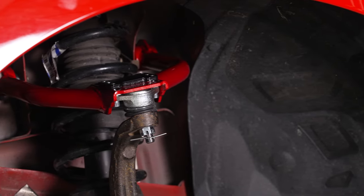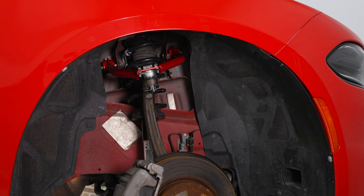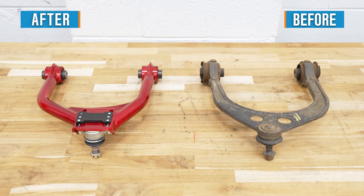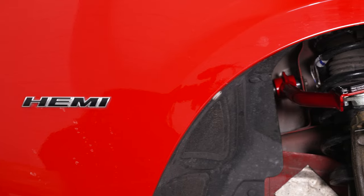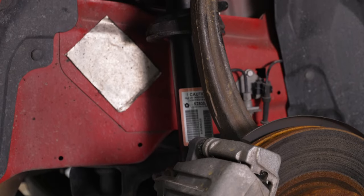The ball joints will also be heavy-duty with a billet aluminum construction and an anti-corrosion finish, in addition to two large adjustable mounting locations. The bushings on either end will also be tough, reducing wear better than the factory ones that can get pretty brittle over time. And the best part of all is that this is going to come with all of the hardware that you need for a straightforward install.